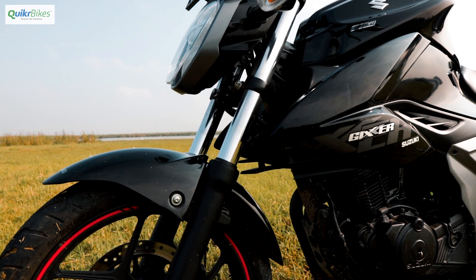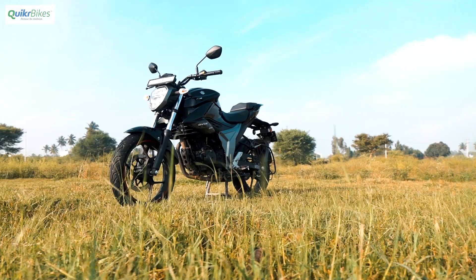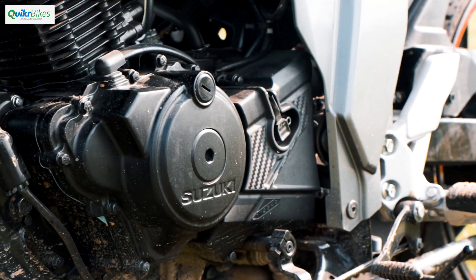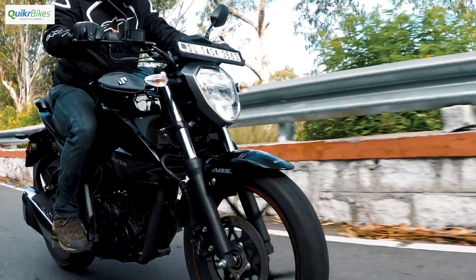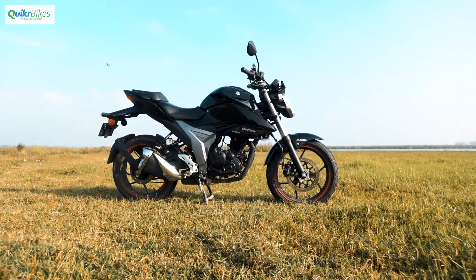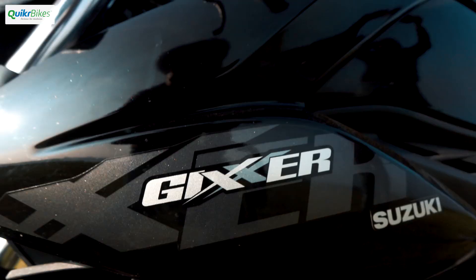The Suzuki Gixxer, when it came out in 2014, made everybody stand up and take notice. This new Suzuki went on to become one of the best 150cc segment motorcycles. Suzuki has now given it a big refresh and let's check out if this updated version still has what it takes to dominate the 150cc segment.